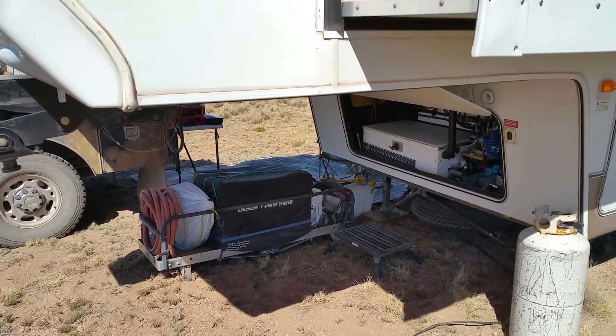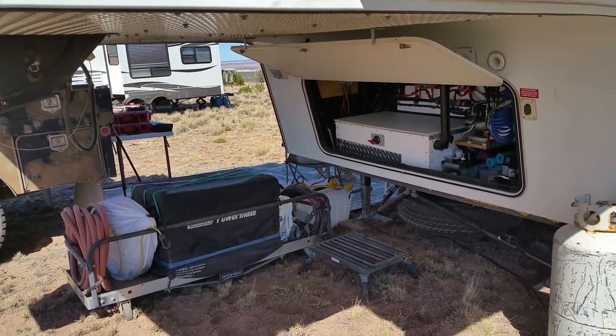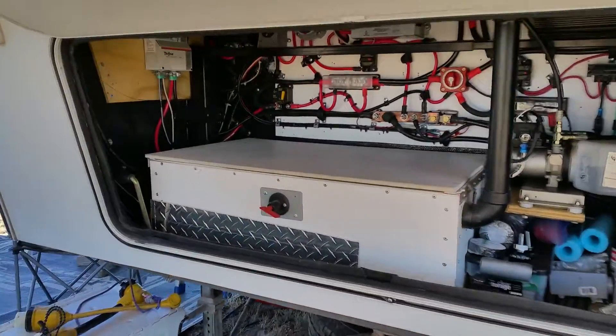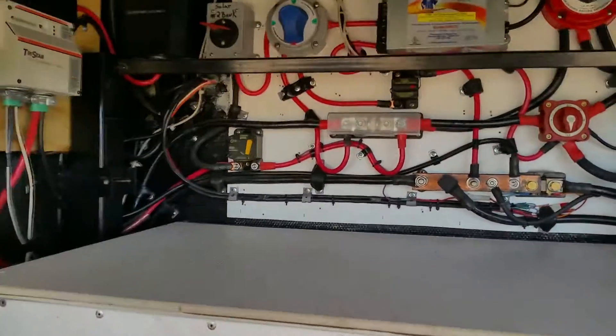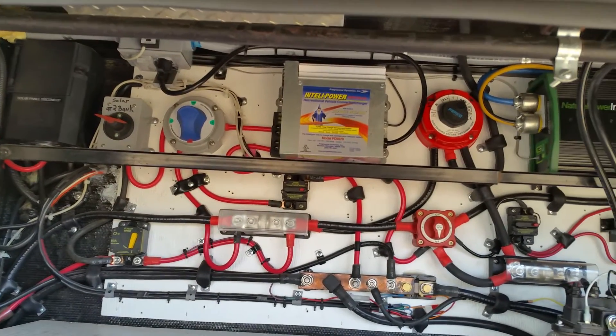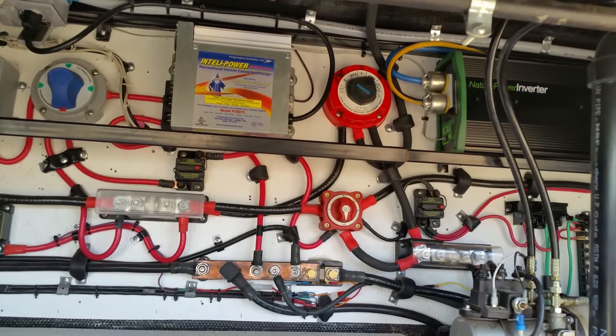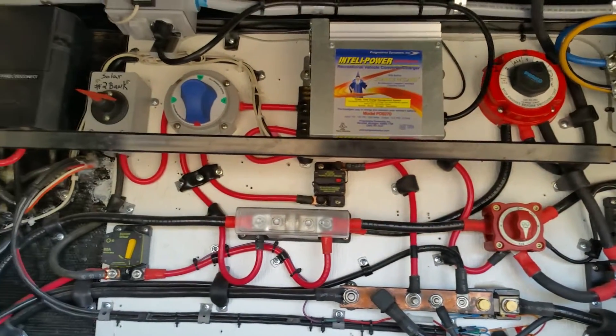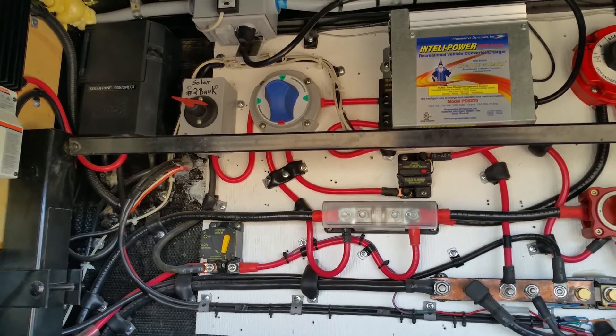This is the main battery compartment and electrical center. It's up underneath our fifth wheel, like a lot of people have it with fifth wheels. It's a mess — it's a matrix. This isn't the way that I install other people's equipment, but this is how I've done mine because I've made a series of mistakes and add-ons.